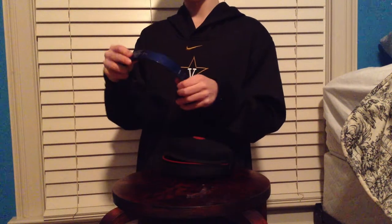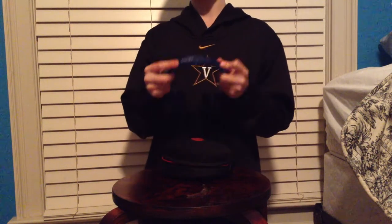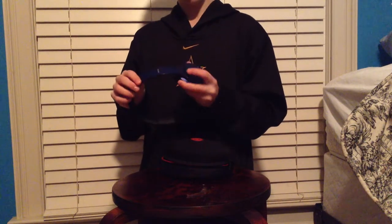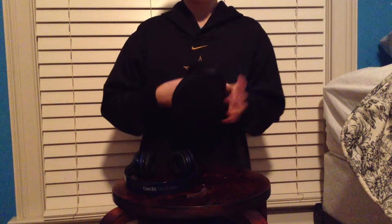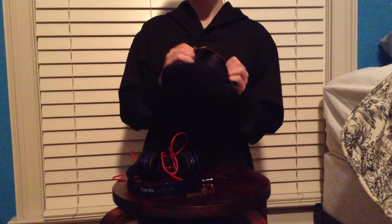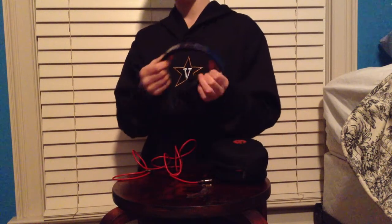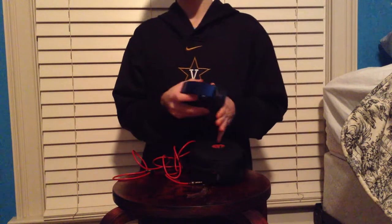Here, we actually have the headphones. Got a nice little sparkle to them, a good feel. Here we have the cord. I keep my cord in a little pocket because the headphones are almost too big for the bag, and so when most people circle them up they don't fit in there for me.